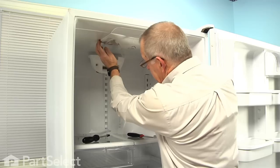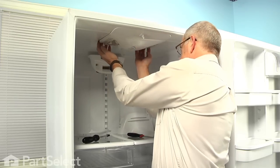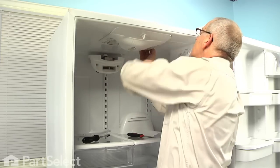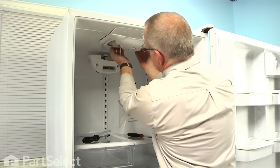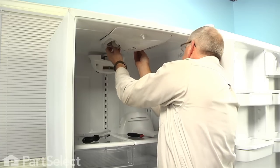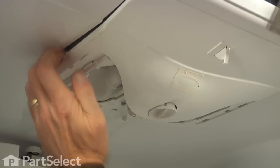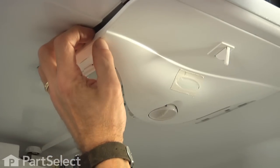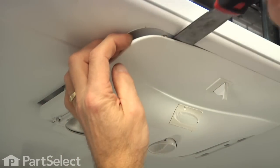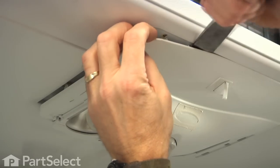Now this assembly is held in place with some plastic tabs that hook into the ceiling. If you grasp it at the back and just carefully pull down on it and disengage two of the sides. Once you've gained a little room there, we'll take a putty knife and carefully go in to the front and pry it down — there are some clips across the front that need to be disengaged.